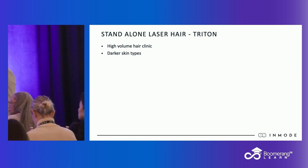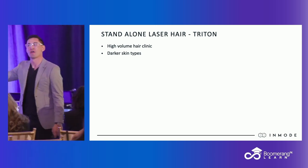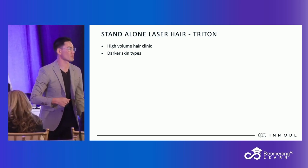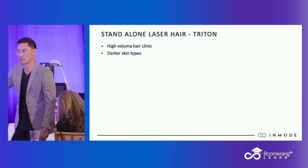The reason why is if it's on your Optimist — which also does all the other things — and you have a high volume of hair, that thing, your Optimist, will be tied up all the time doing hair, and you're never going to have access to all the other things on the device. So if you have a high volume of hair, it makes sense to have a standalone laser hair.